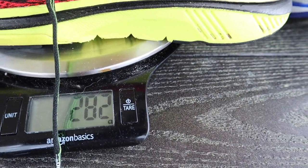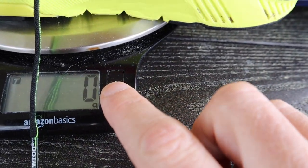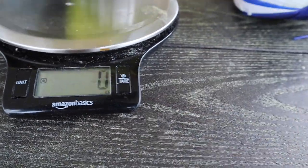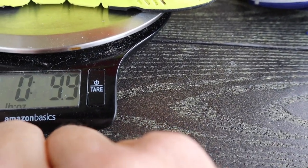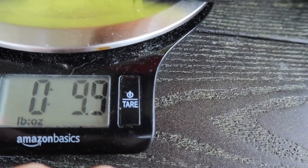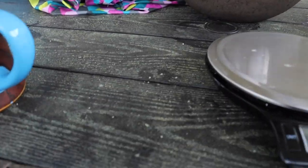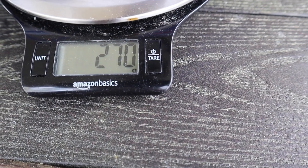This one is coming in at 282 grams and 9.9 ounces for the Gravity 10. And just to compare it to the Distance 10...